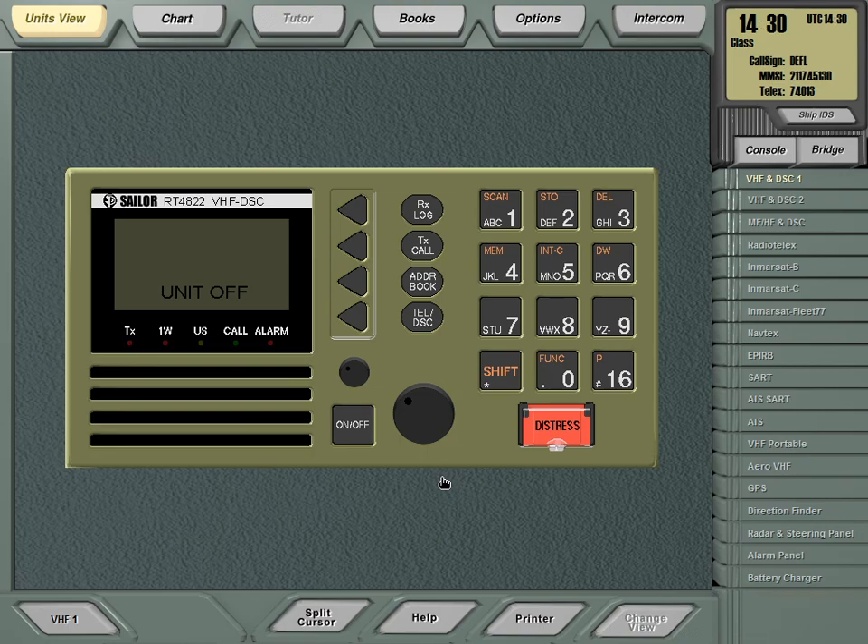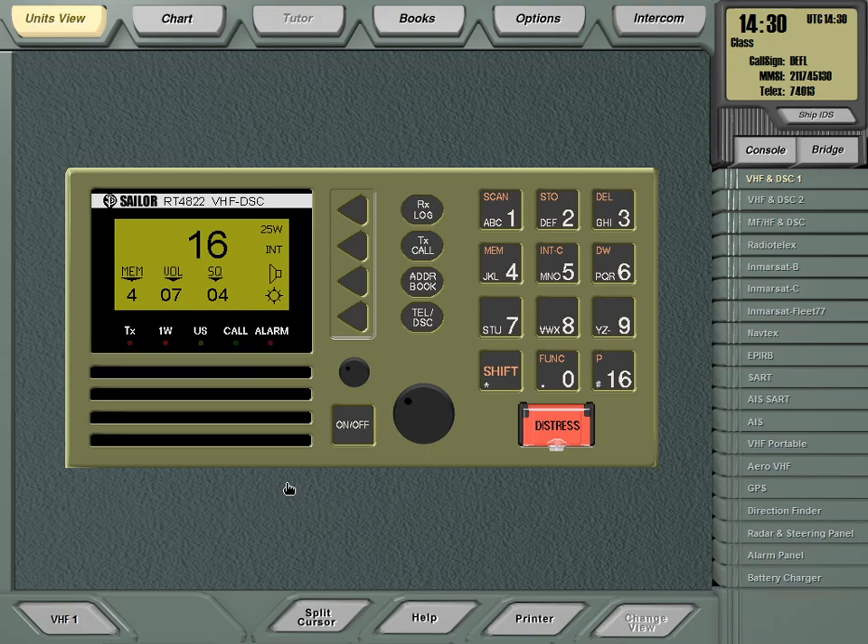First of all, let's turn it on — just press the button and it will start on the same channel you used last time. In this case it's channel 16, but you can change it by pressing 06, 16, 13, and so on. You can also go back to channel 16 using the dedicated button, because channel 16 is the international watchkeeping channel.